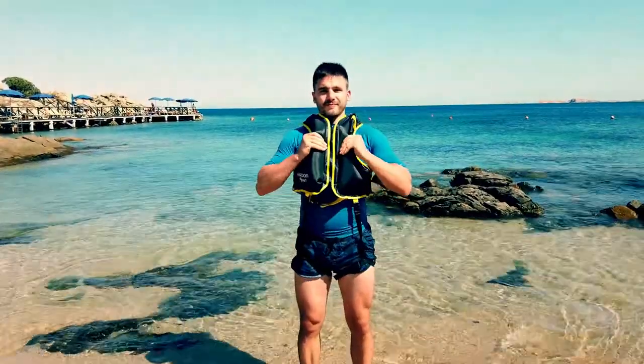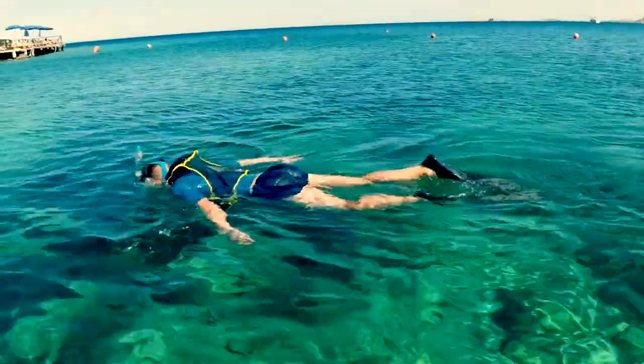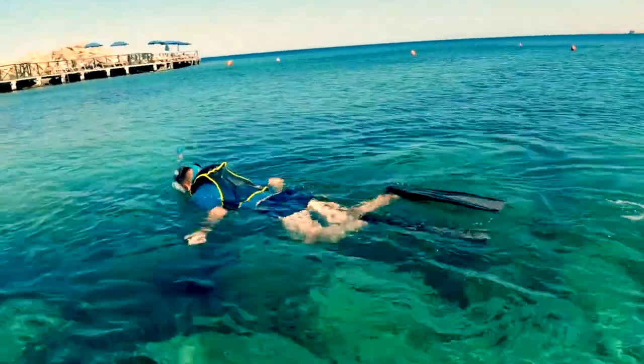Let's take a look at the product in action. The snorkel vest is available on Amazon.com. You can find the link in the video description. Enjoy snorkeling.